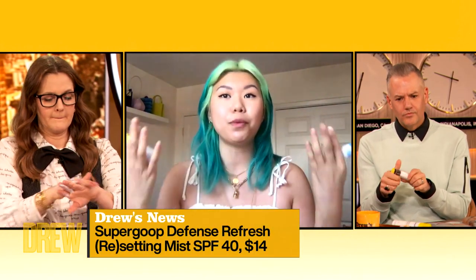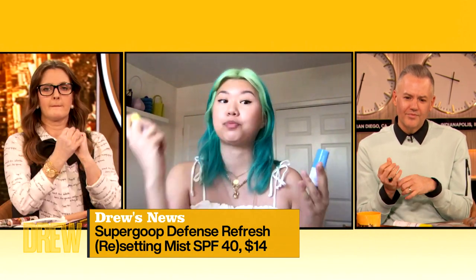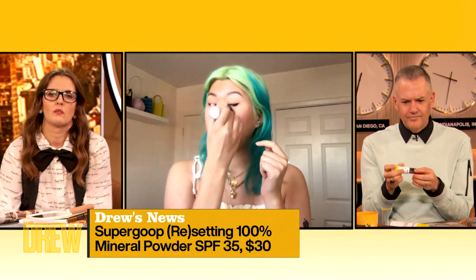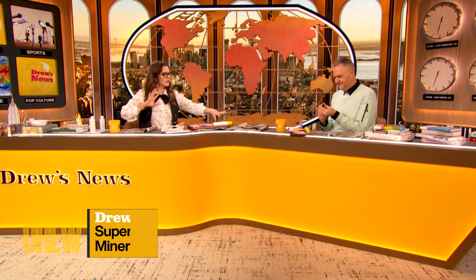But if you have issues with reapplying sunscreen — because it is very important to reapply — there are a couple of ingenious products out there. These are two from Supergoop. This one is a setting spray, so if you don't want to mess up your makeup, you can spray it on top. This one is a powder — a setting powder — and it has SPF. You can just go in, touch up, kick back that shine, and also be reapplying your sunscreen. So it's a really great thing to have in your bag.